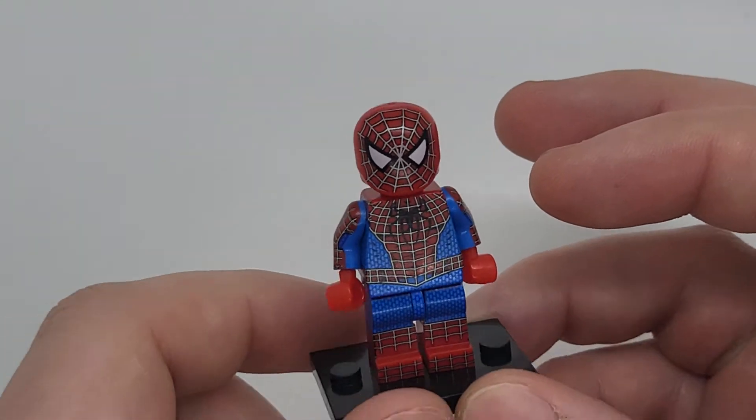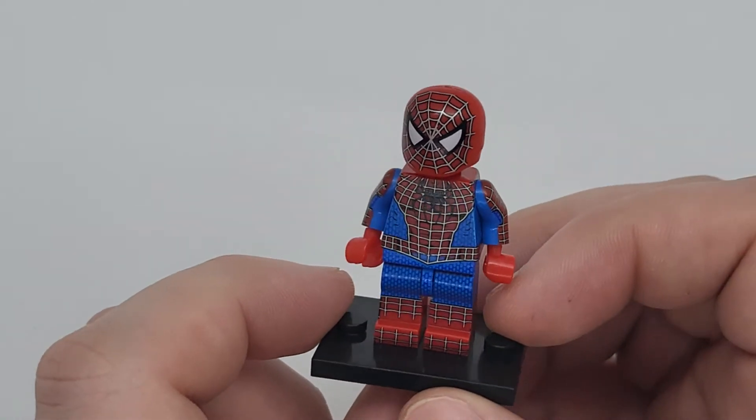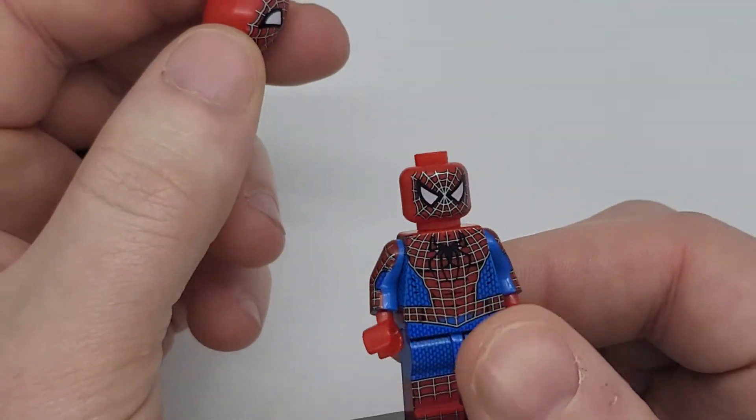Welcome back guys to the review. I want to show you these next three pieces that you're going to love. It is also from the Coret KT-1055 series. The first one we're going to start with is the GOAT — Spider-Man from Tobey Maguire's universe. This is going to be the webbed suit. It is a generic version of the actual LEGO.